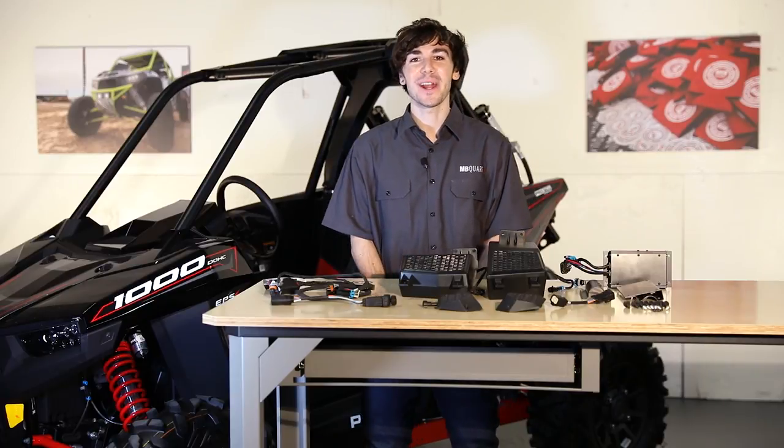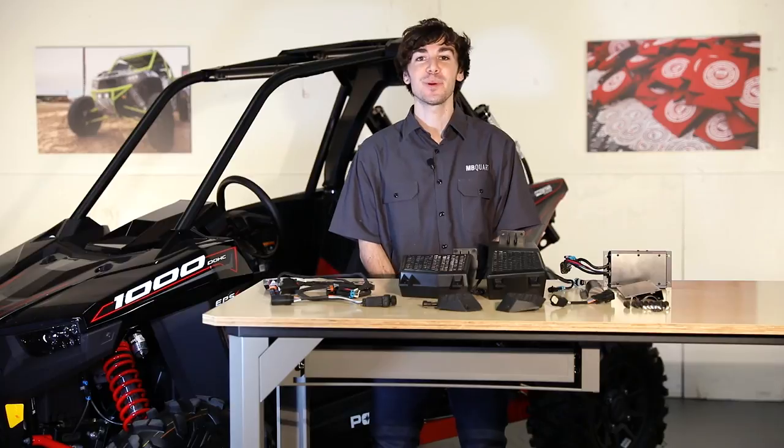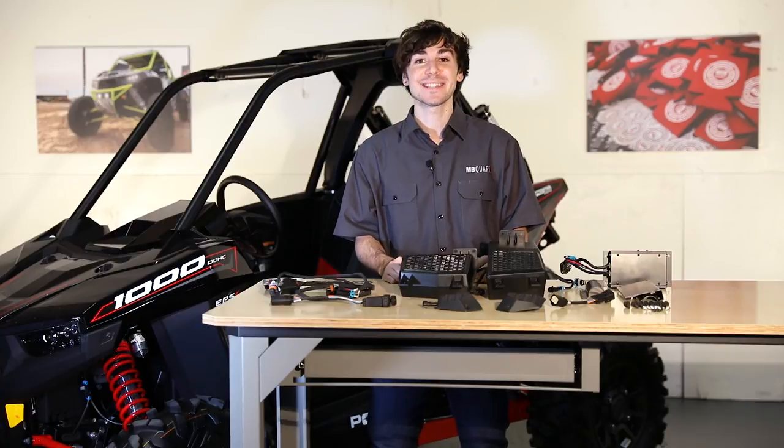Hey guys, Sean here with MB Court, and today we're going to be talking about the off-road grade audio system for your Polaris Razor RS1. The part number for this system is 288-2696.